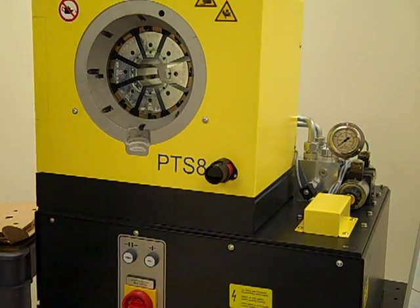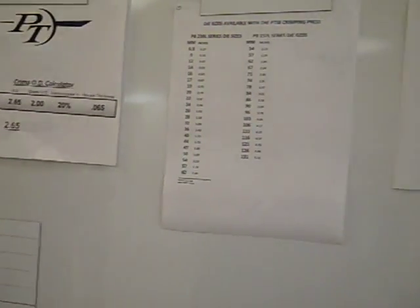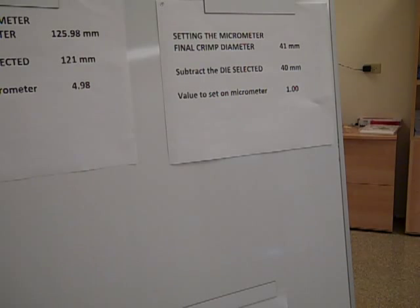In our second example, our final crimp diameter is 41 millimeters. We subtract the die size from that number to find the difference. That number is now the number we dial on the micrometer to set the machine to reach the final crimp diameter.